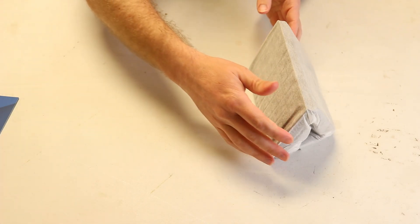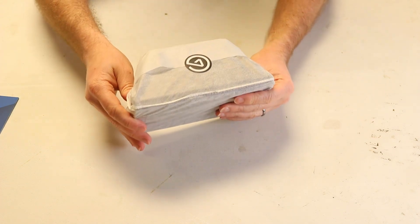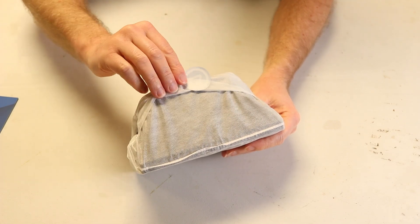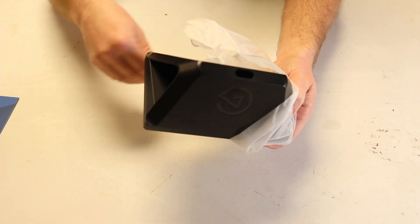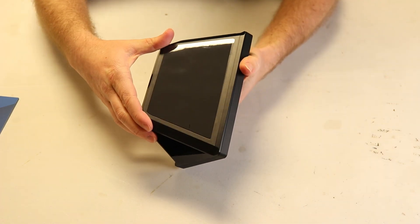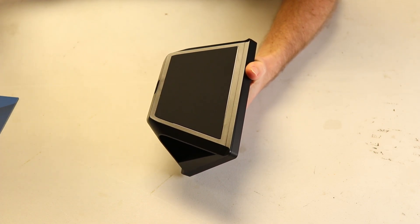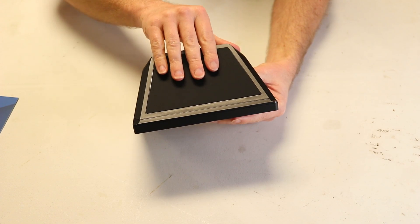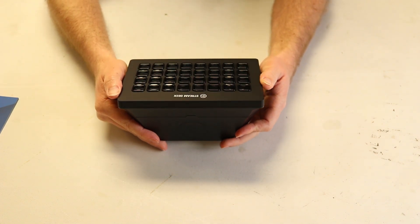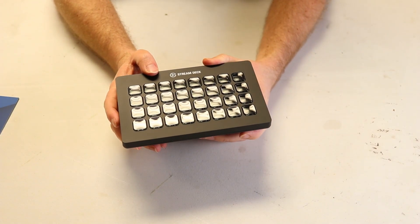Now let's take a look at the pièce de résistance — the stream deck. It is wrapped very nicely here and we're just going to peel off this Elgato sticker to reveal it. We have a sticky — let's give it a peel. This is very nice, it's a non-slip material so that's going to be great on my desk. And here is the stream deck itself. As you can see, this is a 32-key stream deck.